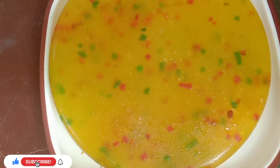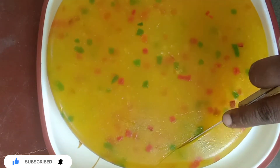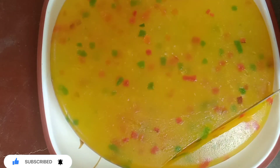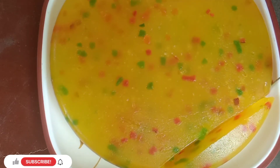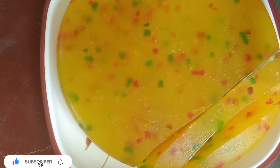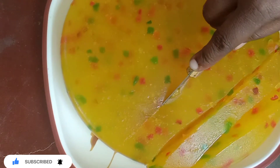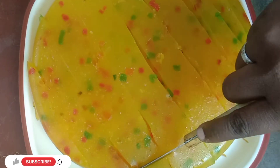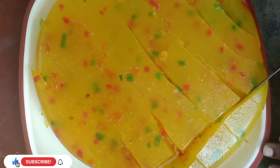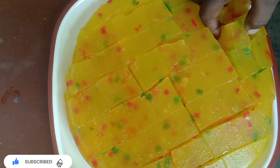We will cut it into a small shape — cut it in square type. This is super soft and Bombay halwa is ready! If you like this video, please like, share, and subscribe.